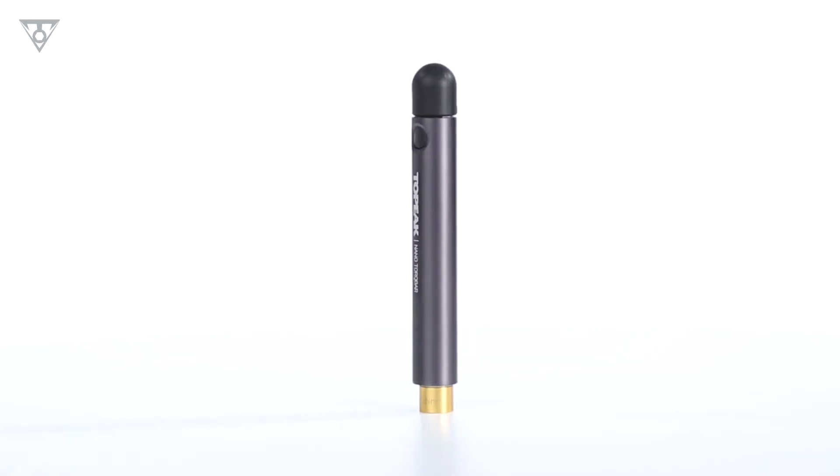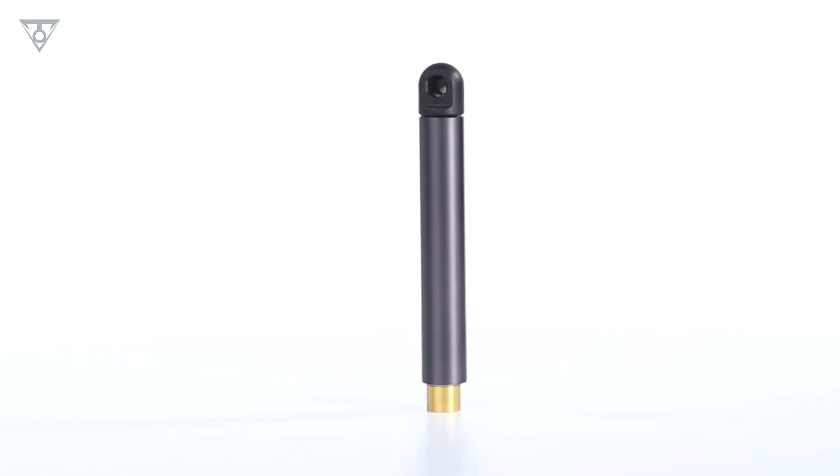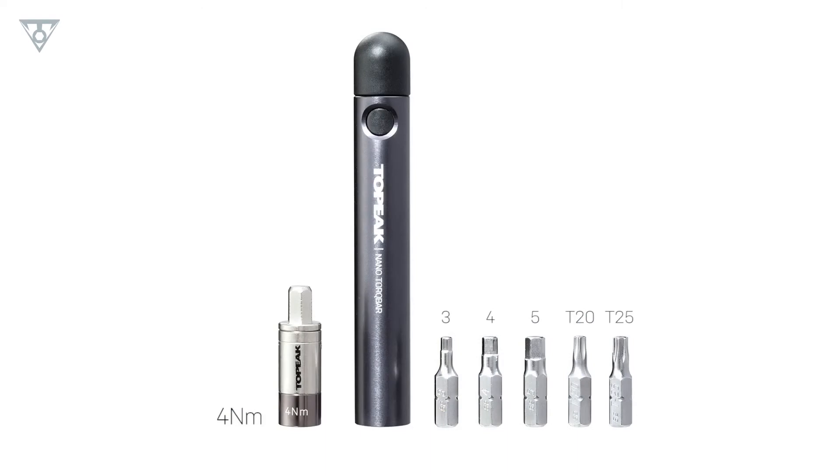The Nano Torque Bar is the slimmest and most compact preset torque wrench set on the market. It is available in three preset values — 4, 5, and 6 Newton meters — and comes with the five most popular tool bits.